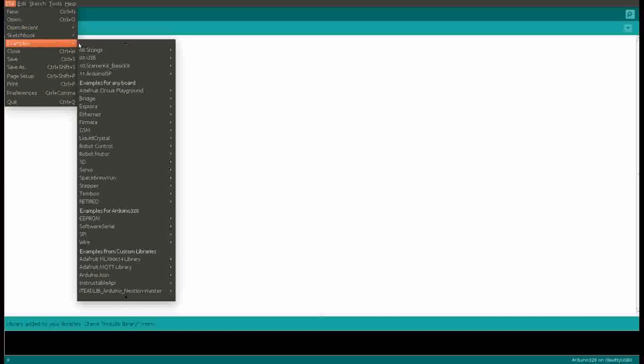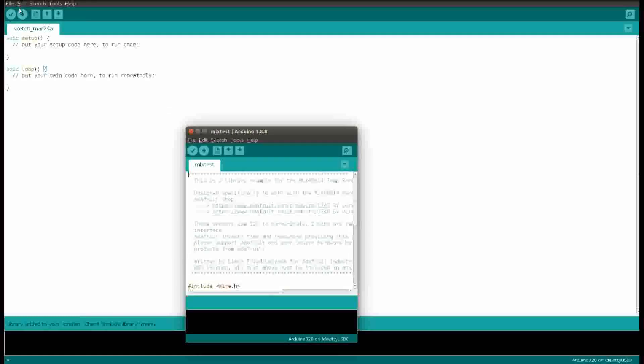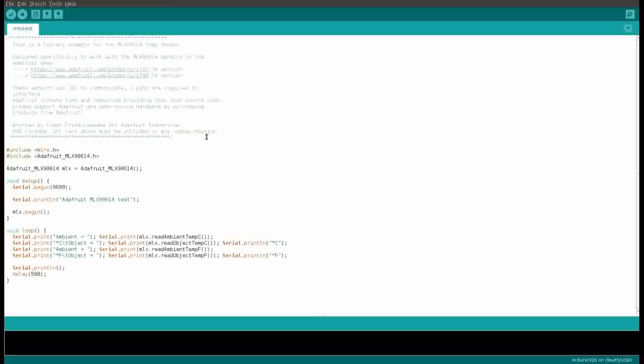Now go to File, Examples, and here you can see the example code for MLX90614. We'll try this code without any change. In the code we have included the libraries for I2C and the Adafruit MLX90614 sensor. We are taking an instance of the class Adafruit MLX90614 and initializing the serial communication and the sensor. In the loop we are continuously reading the temperature for ambient and object and transmitting it to the serial terminal.